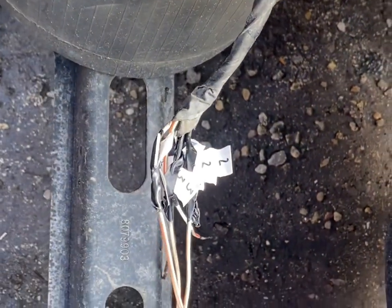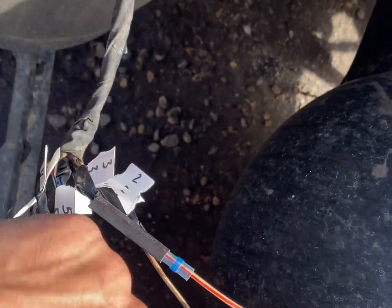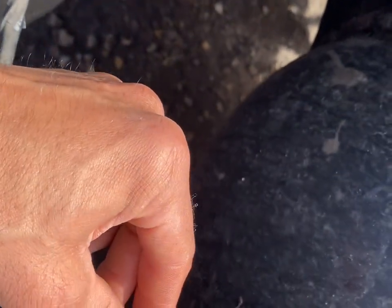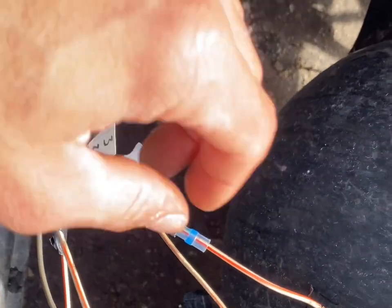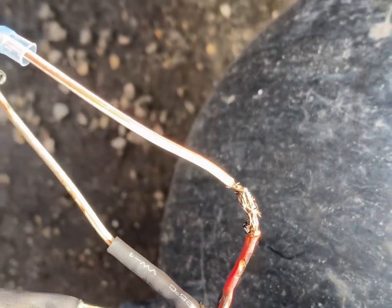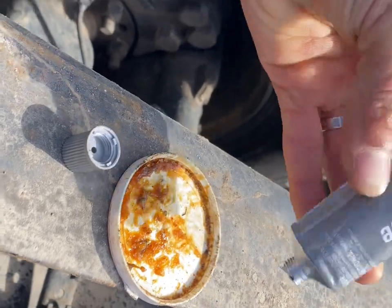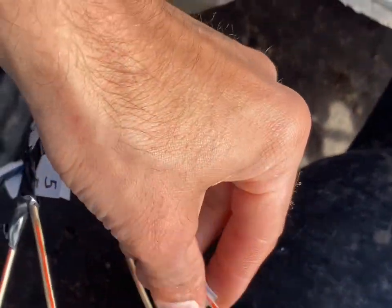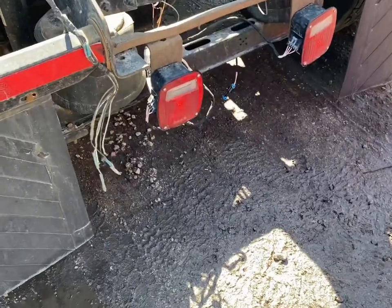I'm going to start soldering them together. So far I've got one, two done, and I'm working on this one now — it's not the best job ever but it'll do. I'm using a big blow torch, being very careful not to burn the other wires. I'm also going to be putting some dielectric grease inside before I put these on, to help prevent water from getting in there.